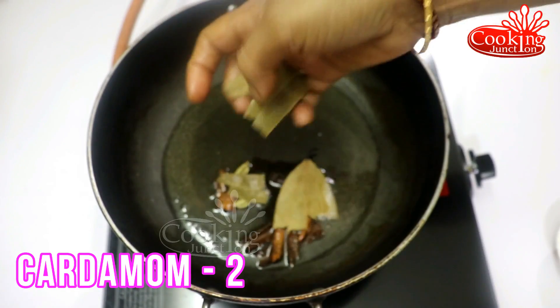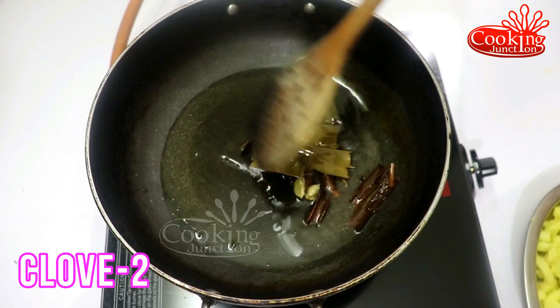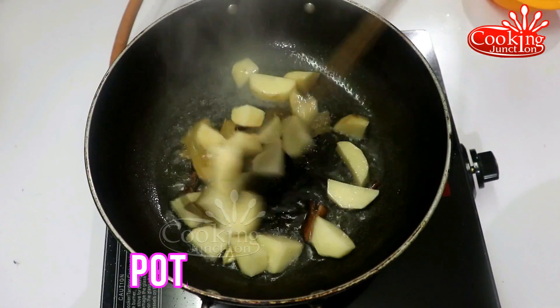Add 1–2 chopped pieces, then 1 chopped piece of the ingredients as needed.